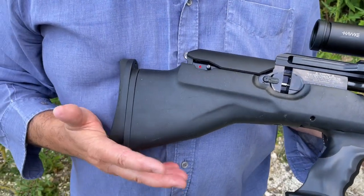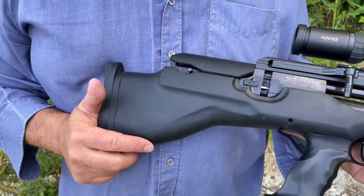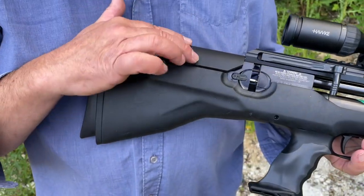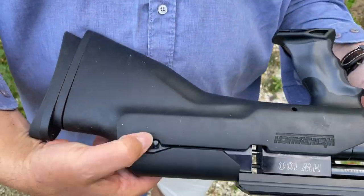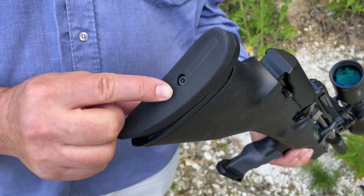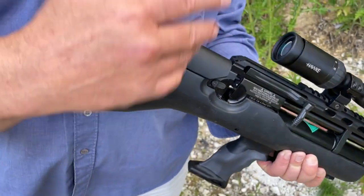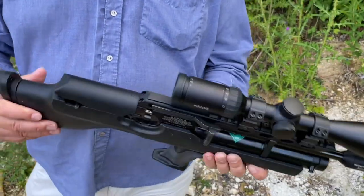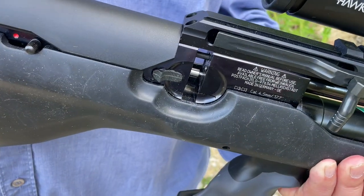Obviously a synthetic stock — you've got that rubberized feel to it. This is a second-hand model, so you might notice there are a few scuffs and scratches, but these are hunting tools and it's good to see it's actually been used properly rather than just sitting in a cabinet. You've got a cheek piece cover, ambidextrous safeties — one on each side, manually operated — and an adjustable butt pad with simple allen key access so you can get it exactly right on your shoulder, fine-tuning your eye-to-scope alignment.